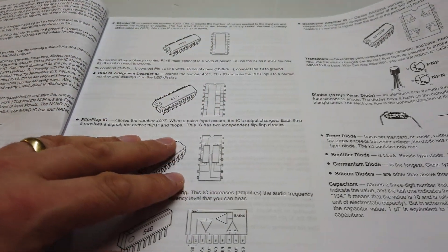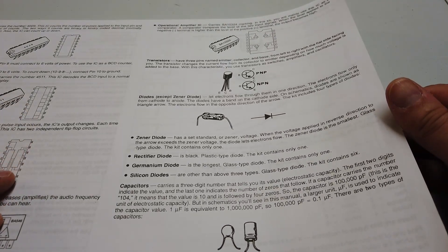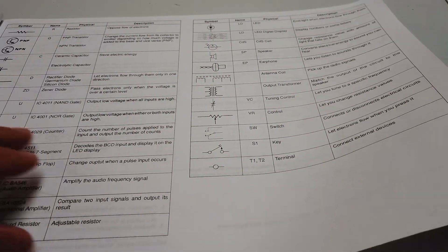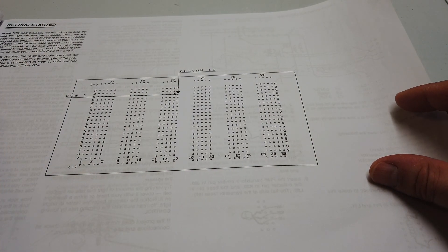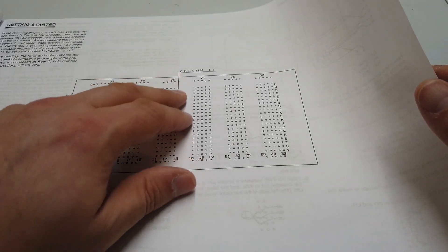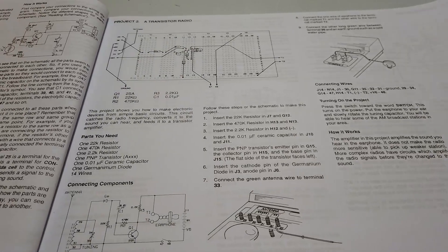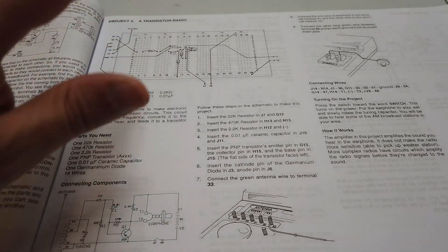The book takes you through what all the different types of components are and how they function, then goes on to tell you how to set the kit up, how to read off your column and row descriptions, and how to start making different circuits.